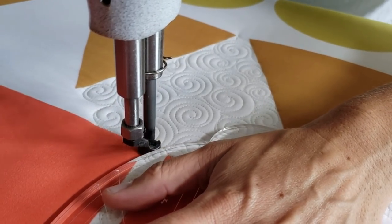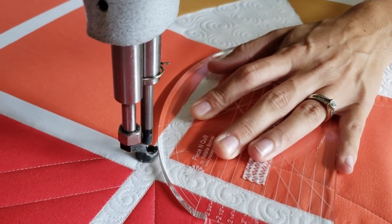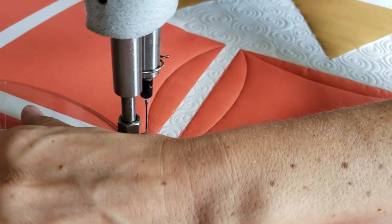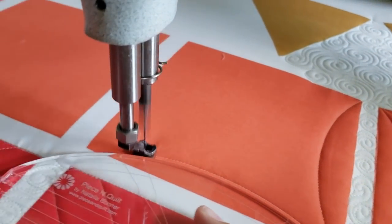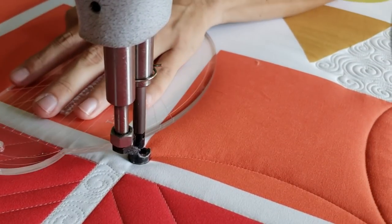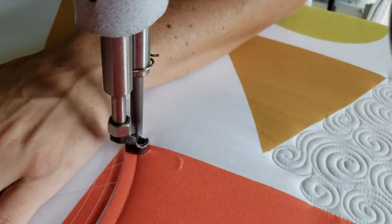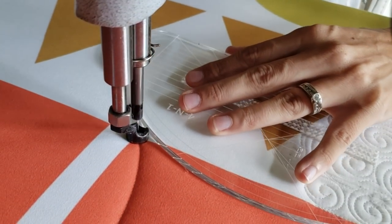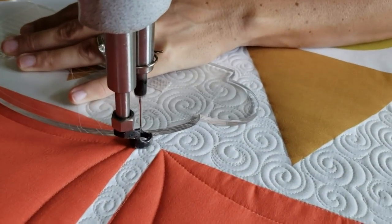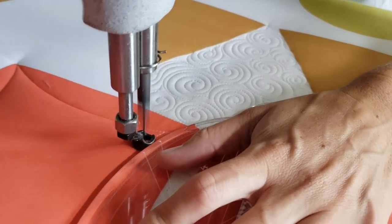I'll begin by stitching point-to-point curves, starting in the upper corner and working my way across the block — point to point all the way around. Remember, as I stitch out any point-to-point design, I want to hold my machine quilting ruler a quarter of an inch away from the point I want to intersect. After I've stitched around the outside, that first set of arcs, I'm going to move in and stitch a second set on the inside. This is what will really dress up this design and make it look beautiful.